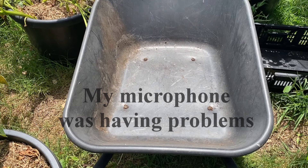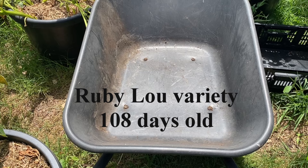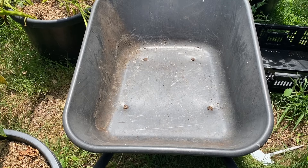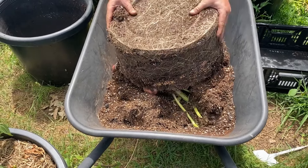Today I'm just going to harvest. I have decided that I'm harvesting one or two potatoes. This is Ruby Loom, and these are 180 days old.